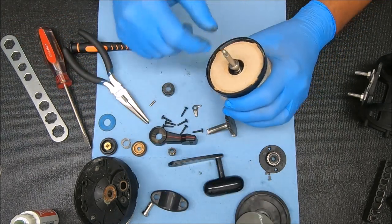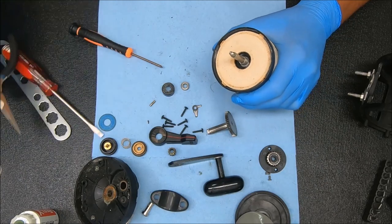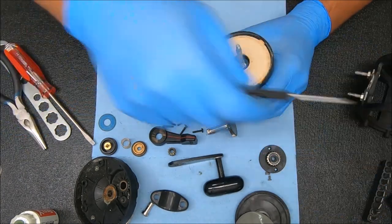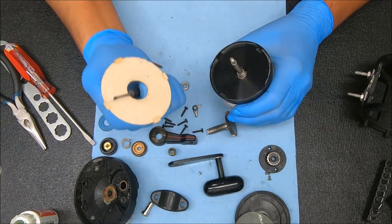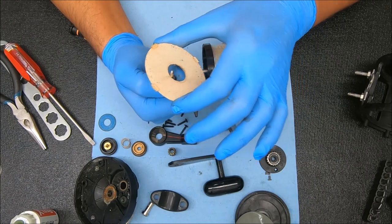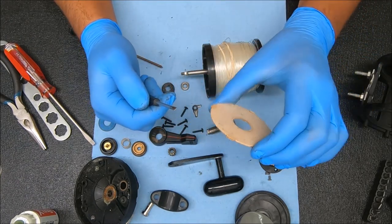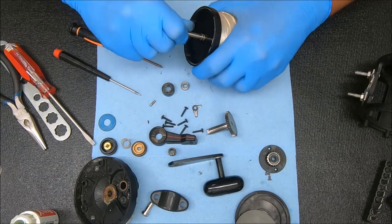The drag is a little worn, so we'd probably replace — or rather, flip — the drag washer. Let me pull it out so you can see it. That side is not too bad; I would probably flip this one. Let's check these bearings — we're going to pop these out.